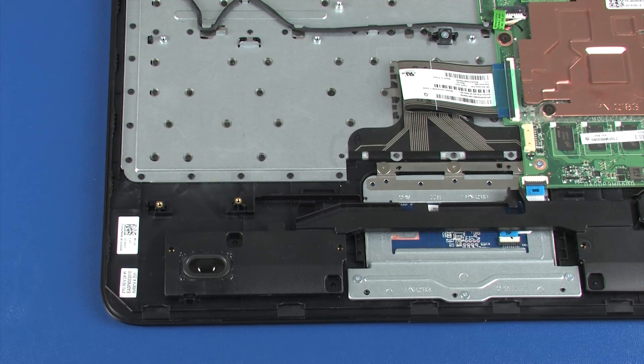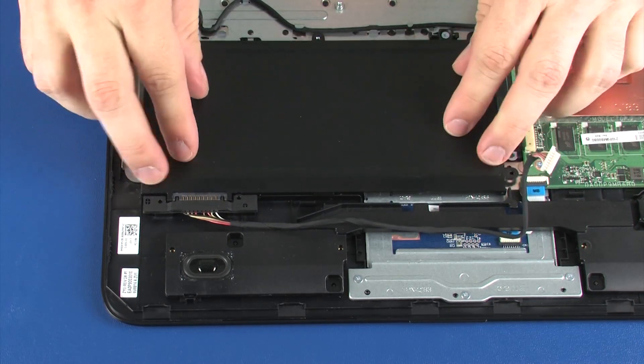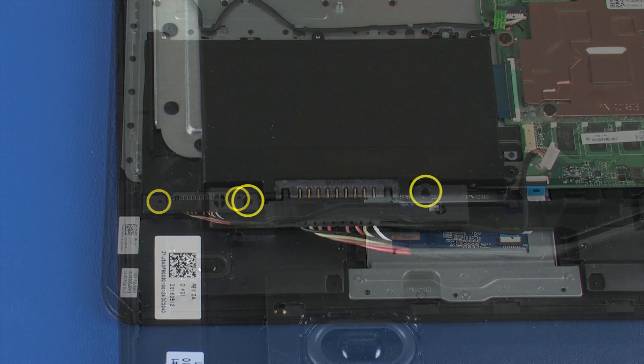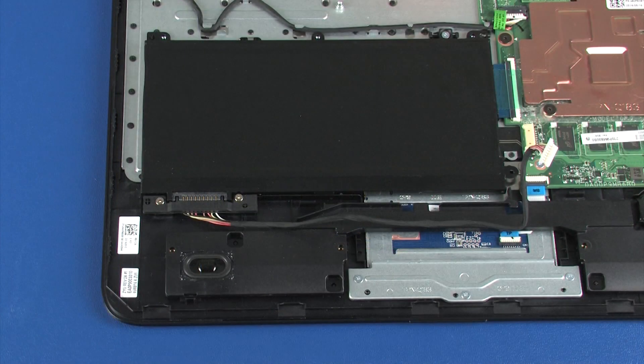Place the battery onto the alignment pins on the top cover. Replace the two 6 mm P1 Phillips-head screws that secure the battery cable to the top cover. Replace the three 2.5 mm P1 Phillips-head screws that secure the battery to the top cover.